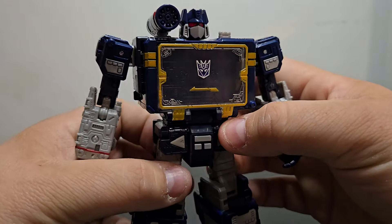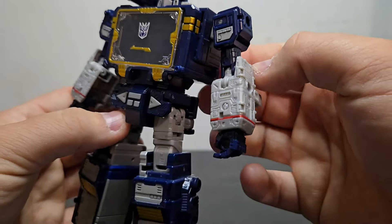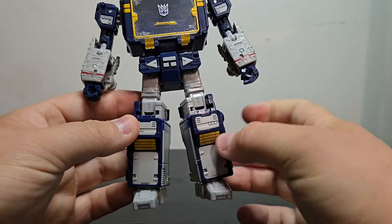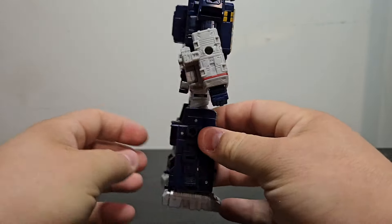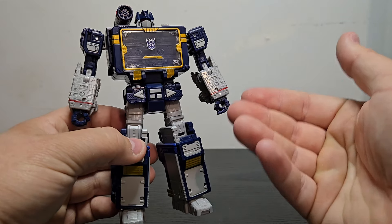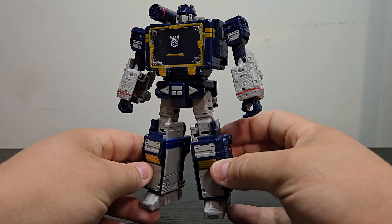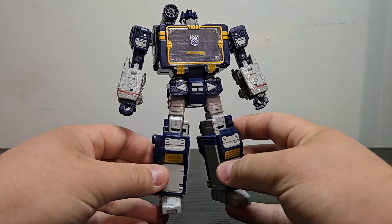Looking at the details, it's the same mold. You got that lovely head sculpt for Soundwave, the Decepticon symbol right there on the chest, and all that detail carried over from the previous releases — Siege, Earthrise, Netflix, whatever you want to call it. The thighs are actually done in a lighter gray. I ultimately decided to pick this one up over the Nemesis Bridge version. It really depends on if you didn't have this figure before with the Netflix — I know it was a very rare figure to pick up on the aftermarket. Very happy that this has finally had a reissue. Is it a little too late? Maybe — because eventually we will be getting a Studio Series 86 Soundwave.